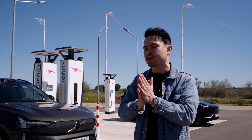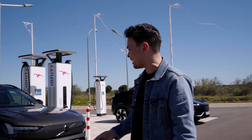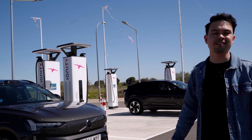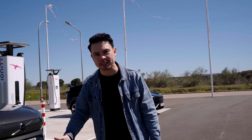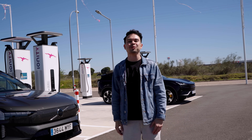So guys, let me know what you think of the EX90 results. I'm a little disappointed, but are we really expecting that much more from this large three-row, seven-seat SUV? I hope you enjoyed today's video. If you did, please drop me a thumbs up down below, and for more car content, as always, please subscribe. See you guys later — goodbye.